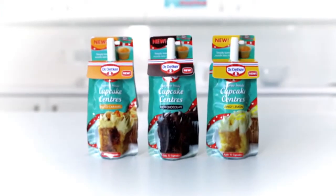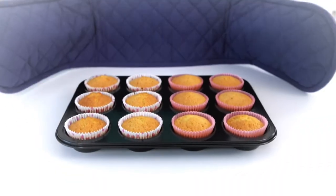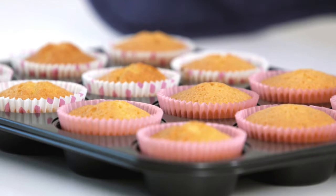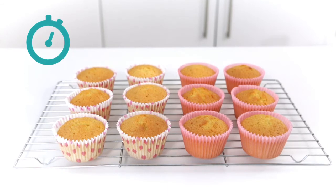Introducing Surprise Inside Cupcake Centres, new from Dr. Oertker. To add some magic to the middle of your cupcakes, first remove them from the oven. Transfer your cupcakes to a wire cooling rack. Leave for 10 minutes to cool slightly.